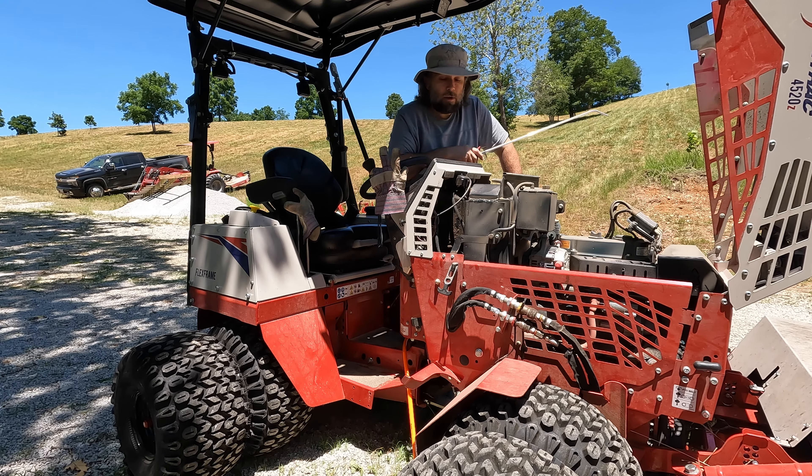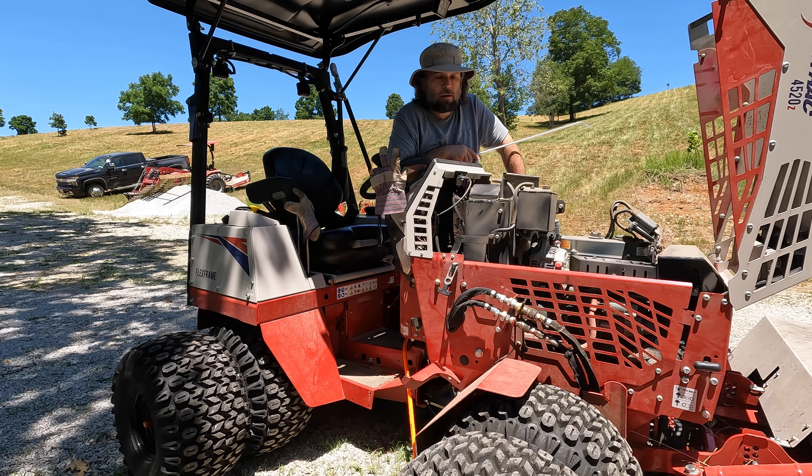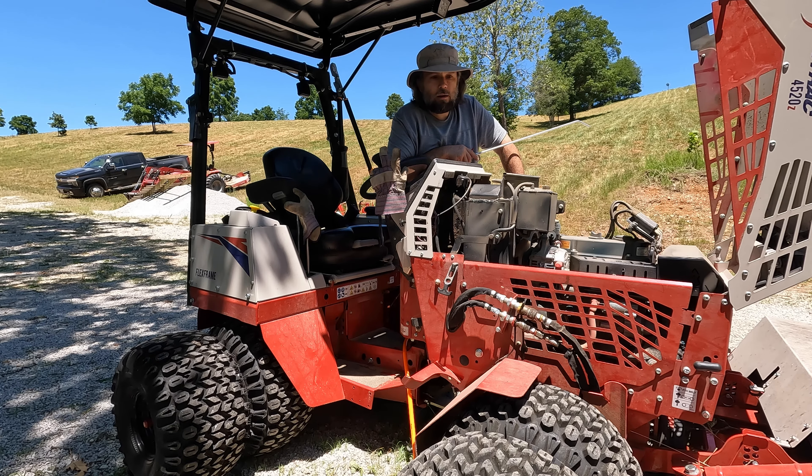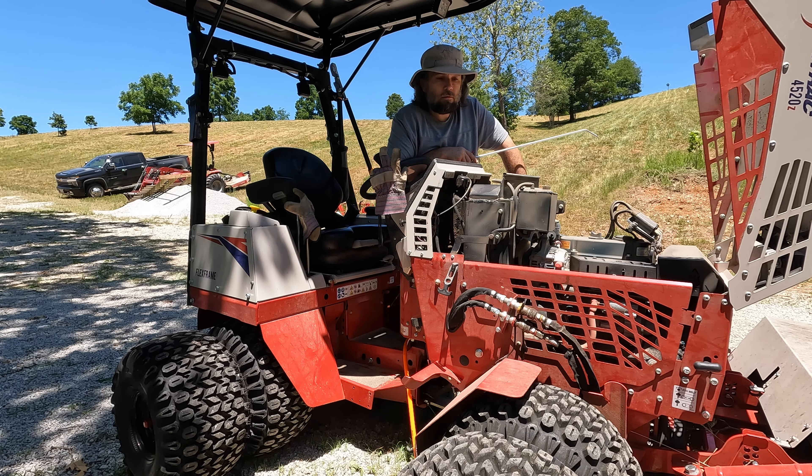Ventrac as a company — I'm still impressed with them for standing behind their stuff. I've talked to them once or twice more since my initial issue. I will say the testing they do is the testing they're able to do — they have that nice, pretty, manicured, perfectly smooth, like-a-piece-of-plywood 30-degree slope out in their backyard. That's fine and dandy, but that's not real world, at least not anything I've seen. And I know they do reach out to users, but I have yet to come across videos along the lines of what I'm doing.